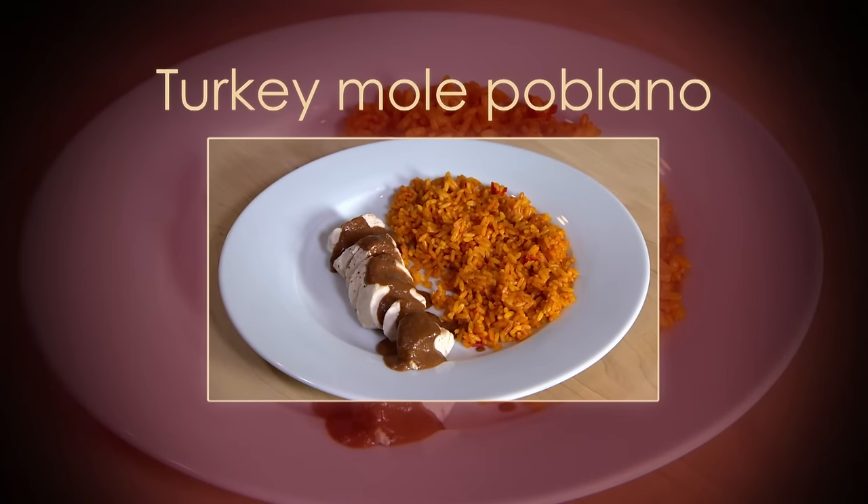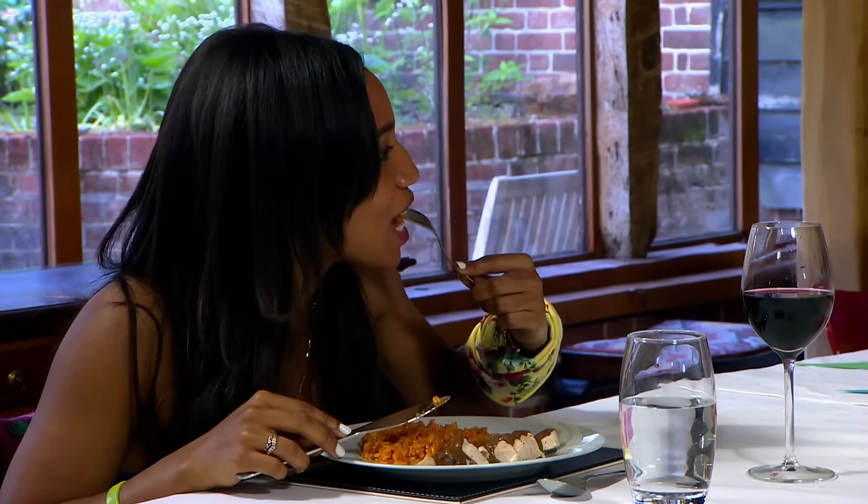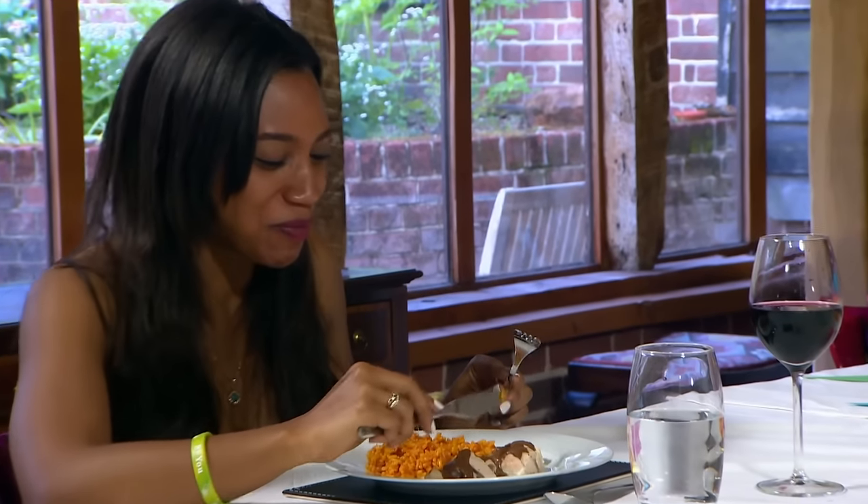It's Adam's version of turkey mole poblano. What's in the sauce? Quite a lot of things. In the sauce there's chocolate, chillies, almonds — and the rest. There's banana in there. There's onion in there. There's the kitchen sink in there.